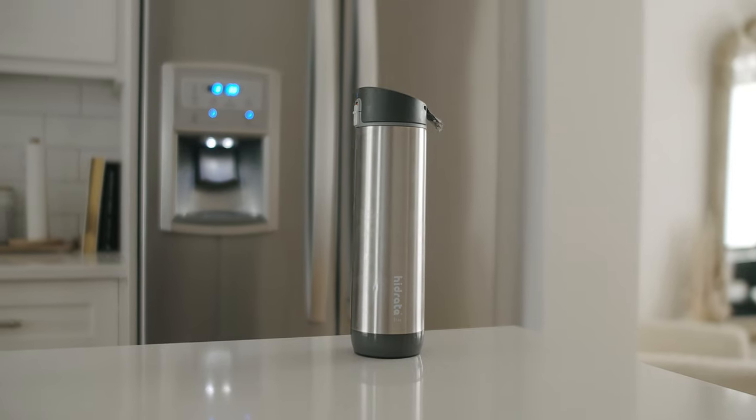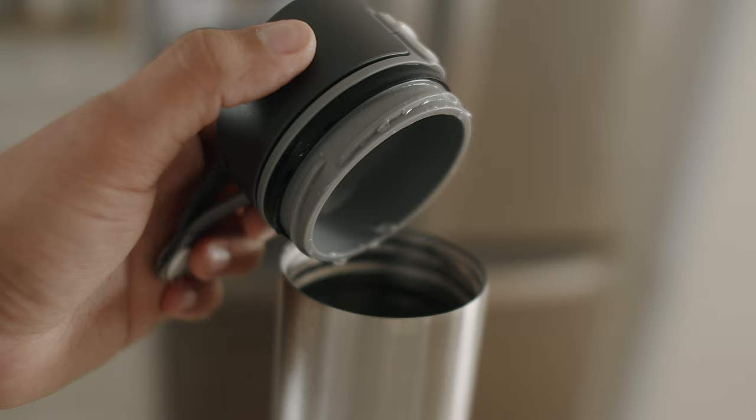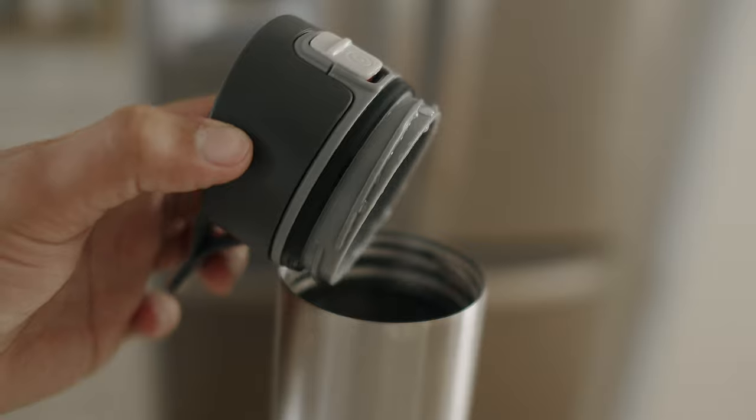Beyond all the smart features, the Hydrate Spark Steel is also just a really good water bottle. As its name suggests, it's made out of stainless steel vacuum insulation that can keep your water cold for up to 24 hours while maintaining a fresh taste. Nobody's out here trying to drink stale water, so the vacuum really works wonders. I had this thing sitting in the Florida heat and I still had cold water when I got back to the car.